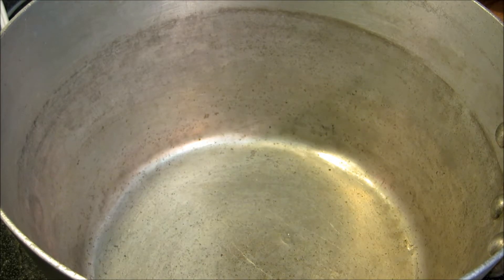Hey everybody, welcome to the Wolf Pit! Today we're gonna make a real quick pot of chili. We're gonna use about two pounds of pepper stout beef that we had left over from a couple weekends ago that was frozen. First of all, I'm gonna start off with about 10 fresh tomatoes out of the garden that I've just diced up.